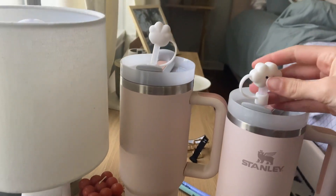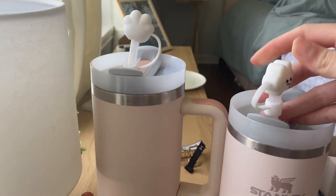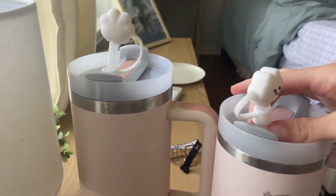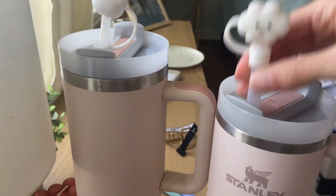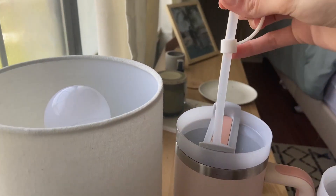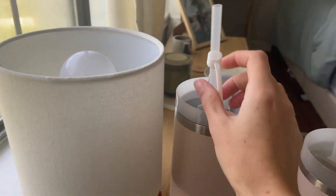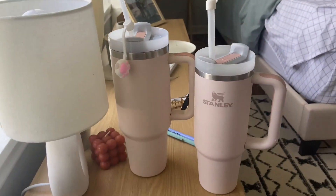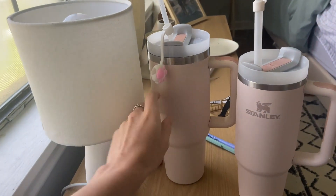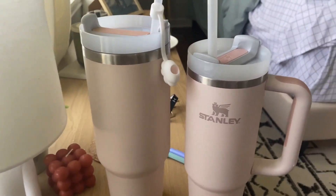Overall, I do have these little straw covers on top of them, which is a little extra piece I added on. The straw that comes with the Stanley brand is a lot thicker and more durable — it's not going to bend on you. The one that comes with the generic brand is quite thinner and pretty bendy. Overall though, they're both really great options, but if you want something other than the name brand, this one is definitely a really good option for that.